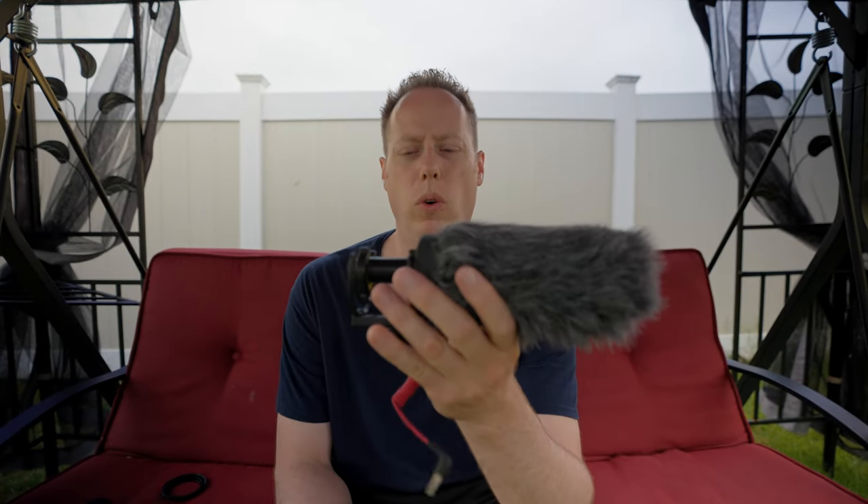Now we're back. I was recording with the DD-D3 Pro — that's a great microphone, great for outside. But look at how big and huge this thing is by comparison.